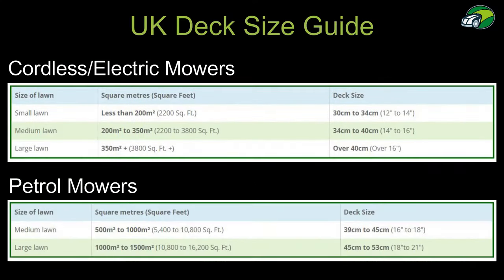On the screen now is a chart that will help you decide what size deck is appropriate for the size of lawn.